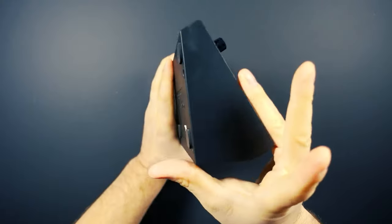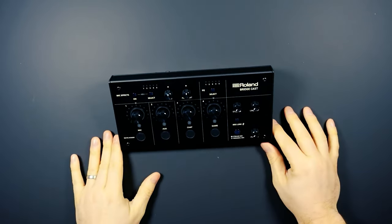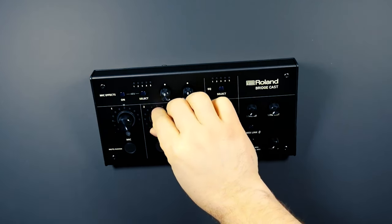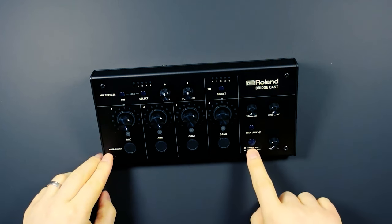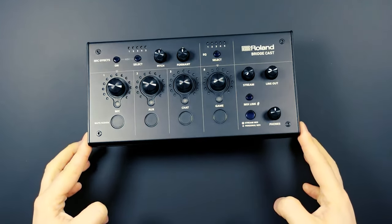Overall, this is a really premium feeling product. It looks good, feels good, fits nicely on your desktop. There are quite a lot of buttons, and some — like a knob for pitch and formant — feel like a bit of a waste of real estate. But I really like the fact that you've got a physical switch to toggle between your personal audio mix and the stream mix, so you can make those adjustments without going into the software. That is a huge bonus and USP.